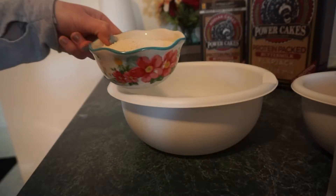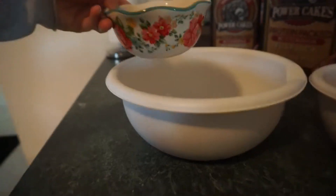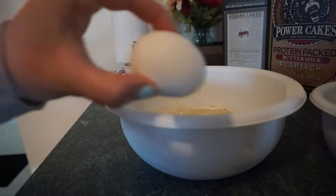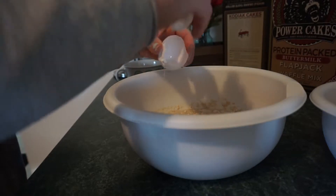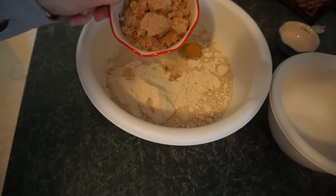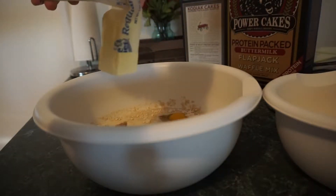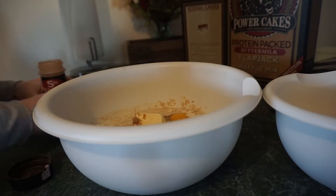Start by adding two cups of the Kodiak cake mix and one cup of milk. You can use any milk of your choice — I just prefer to use skim milk. Add one egg, half a cup of brown sugar or any sugar you choose. You don't need the sugar in here, I just think it gives it an amazing flavor. And then you're gonna be adding your butter, which is gonna be one-fourth cup softened butter — you don't want it melted.